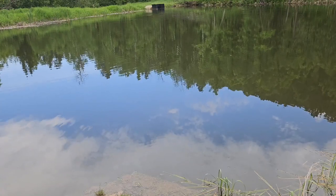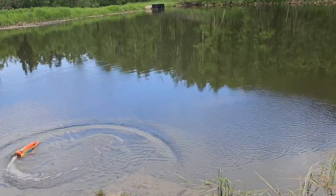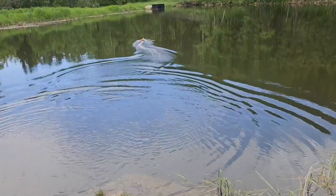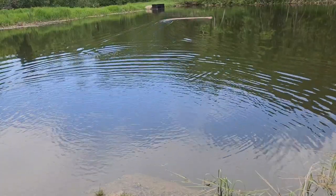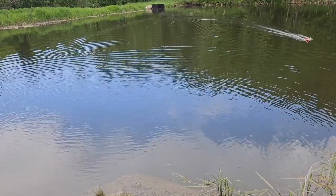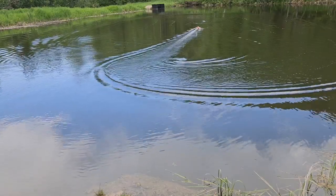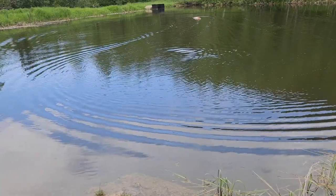Let's see what happens if we just toss it out there. Oh yeah, no problem at all. It actually glides really nicely in this pond. I do wish it was a little faster, but it's definitely not bad.